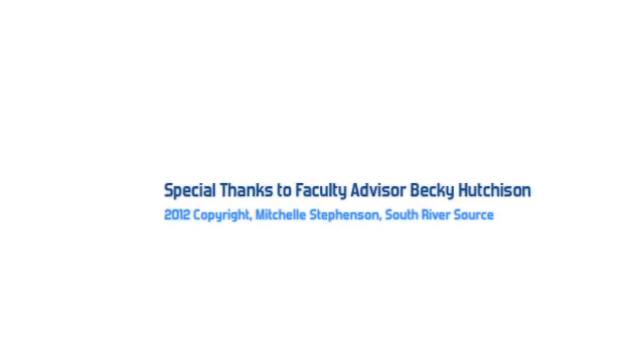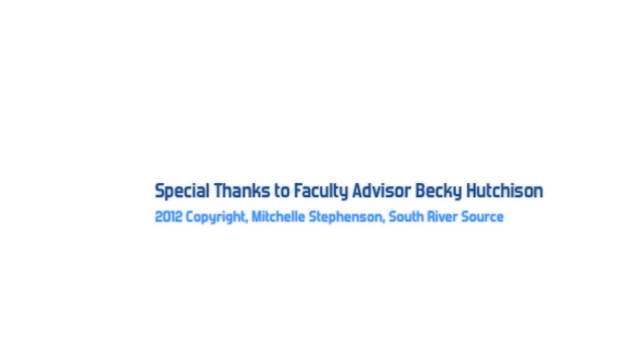The competitions are March 5th through the 8th — that's going to be the Chesapeake Regional at the Baltimore Convention Center, and there's no cost to the public, so if you wanted to come check out what robotics is, you could just wander into the convention center. Their team number is 1111 — easy to remember. This is Mitchell Stevenson reporting for South River Source.